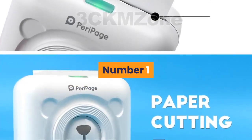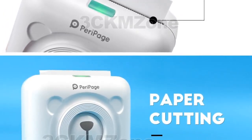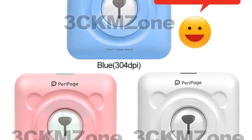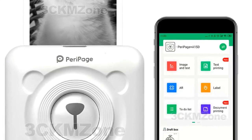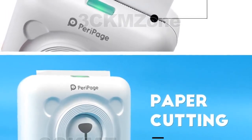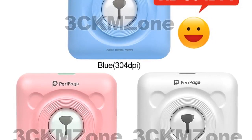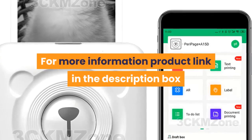Number 1. Brand Name: GZQIANJI. Supports network printing — wired and wireless. Interface type: Bluetooth. Max paper size: 58 millimeters. Style: black and white. Paper feed mode: manual. Double-sided printing: no. Application: personal work management. Internal memory: none. Dot matrix printer type: universal ticket printer. Used as thermal printer. Weight: 1.5 kilogram. Max resolution: 203 dpi. After-sale service: shops 3 guarantees. For more information, product link in the description box.